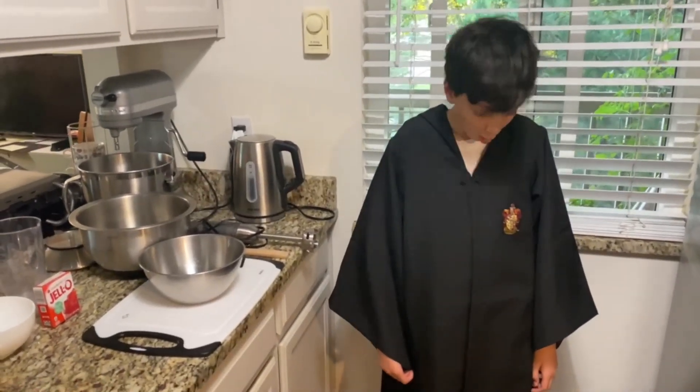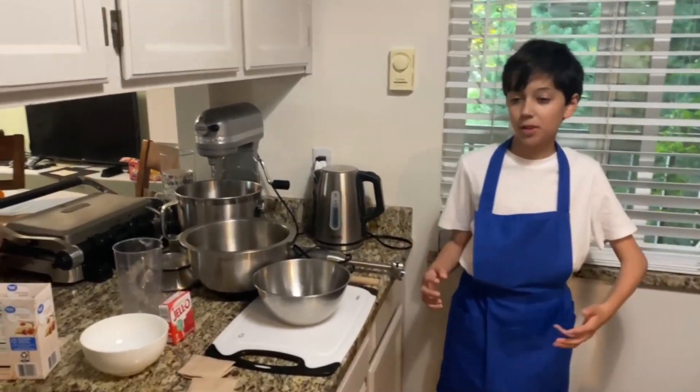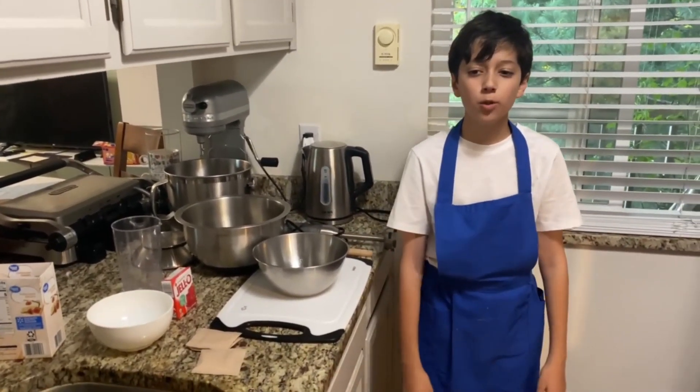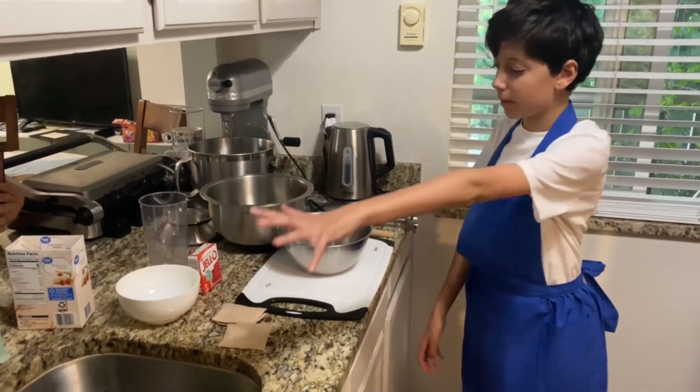Hello guys, welcome back. Now that's much better. As I was saying, welcome to my kitchen, because yes, we're making watermelon jello.